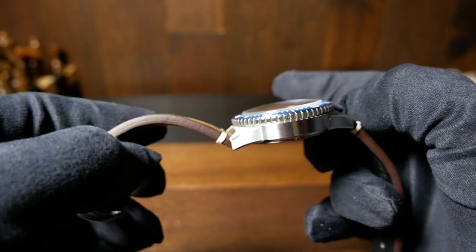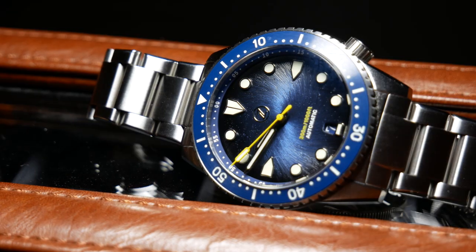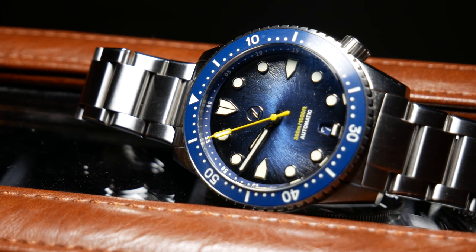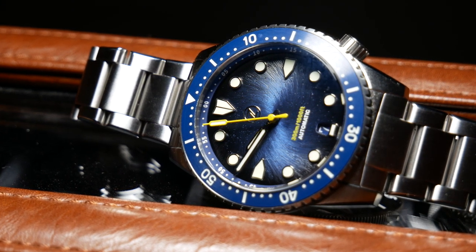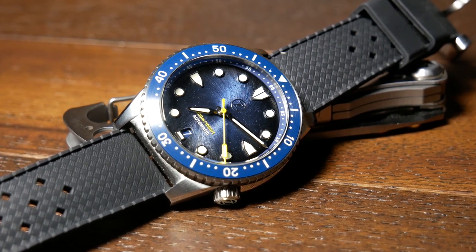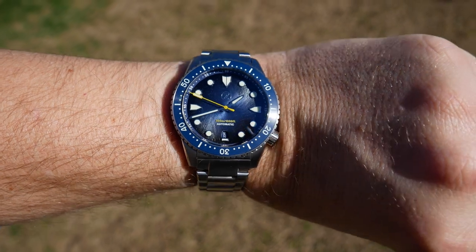Otherwise, everything on the Mako is pretty standard: 300 meters water resistance, 20mm lug width, and a weight of 165 grams with the bracelet — more like 95 grams with one of the other straps. Overall it has a great solid feel, but it's not overly heavy.